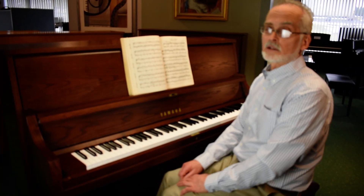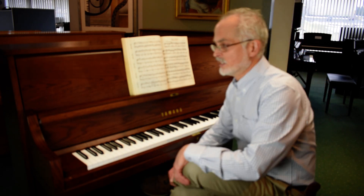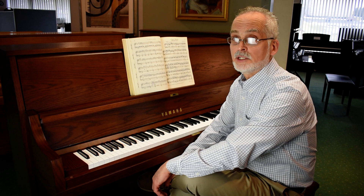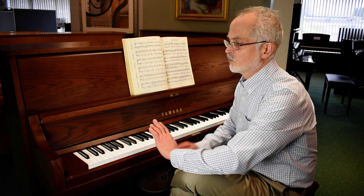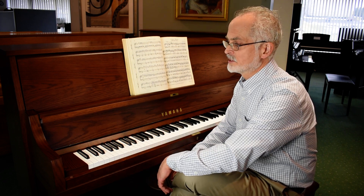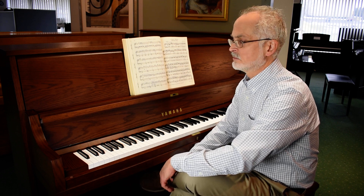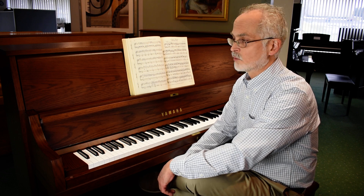Hello once again, and welcome to Randy's Music Piano Gallery. Today we're looking at a new Yamaha P22. This is the workhorse of the Yamaha series — their main institutional model that you see in hundreds, thousands of churches, schools, and institutions all over the world.